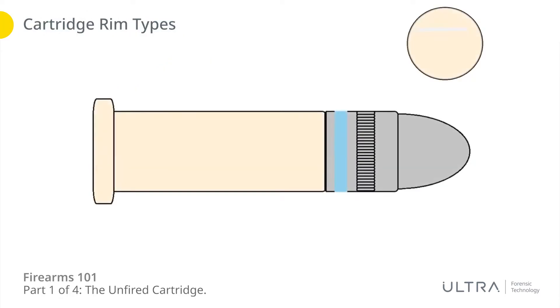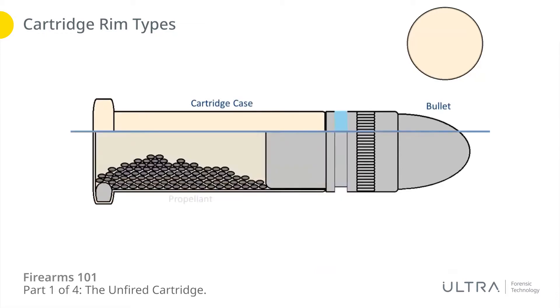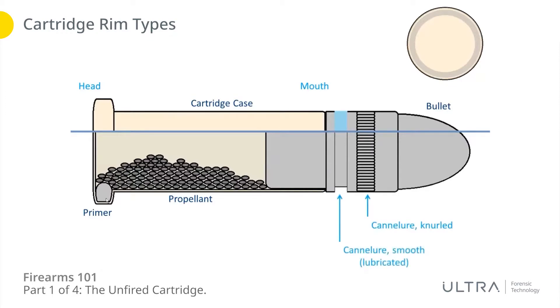If you talk about rimfires, you've got the same four components: the cartridge case, the bullet, propellant on the inside — but then you'll see the primer is a little different. The primer is actually inside and, just like we saw earlier, it is all the way around, 360 degrees around that inside of the rim. You've got the cartridge head at the back and mouth at the front just like before. Here you've got a cantalure on the side — the first one is knurled, the second cantalure is smooth and it is filled with a lubricant.